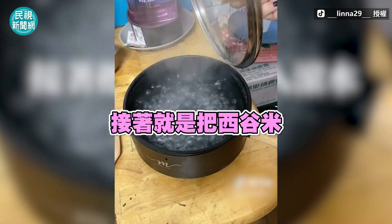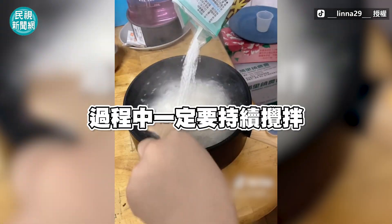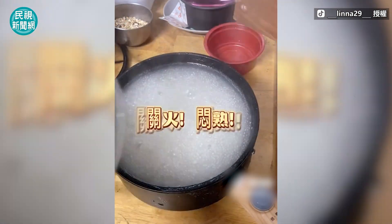Then just put the sago in the hot water. During the process, you need to continue to mix it until it's done.